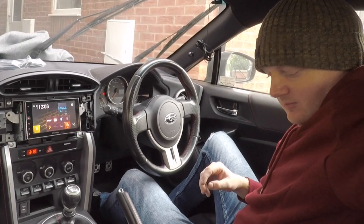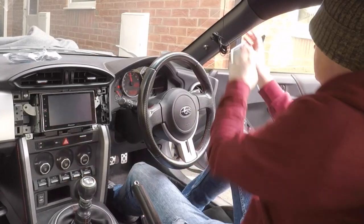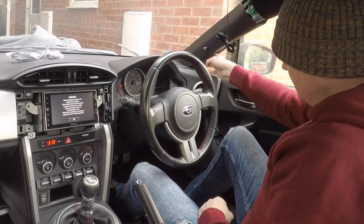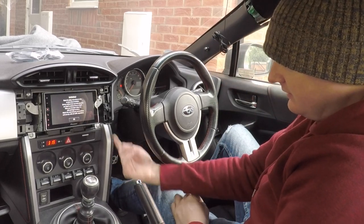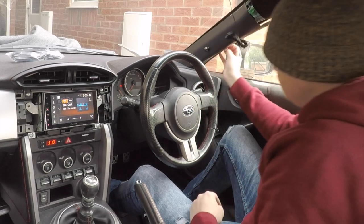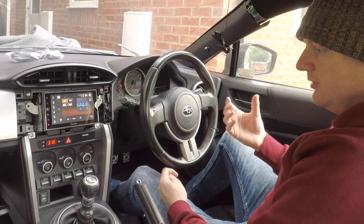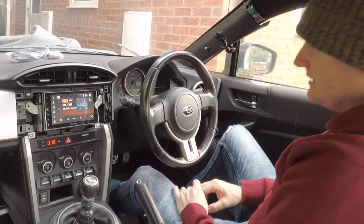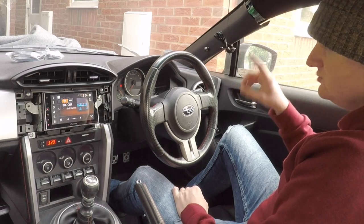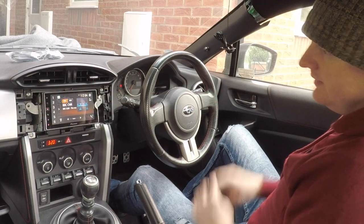We're going to route the microphone, attach it to the headliner using this hook that goes over the edge of the headlining, and run the cable down the A-pillar. From there it goes behind the rubber trim on the door surround, underneath the dashboard, under the steering column area, and back up to the head unit. I'll show you how to remove the A-pillar and run the cable.